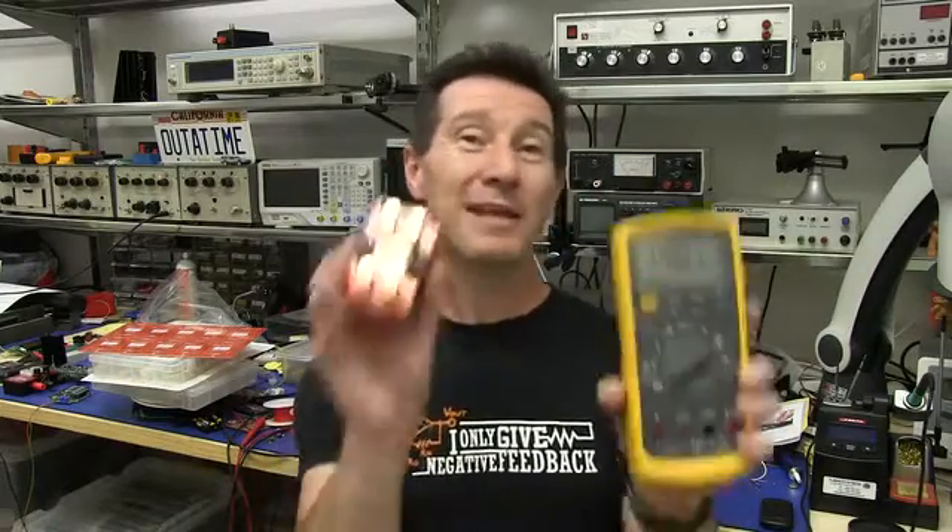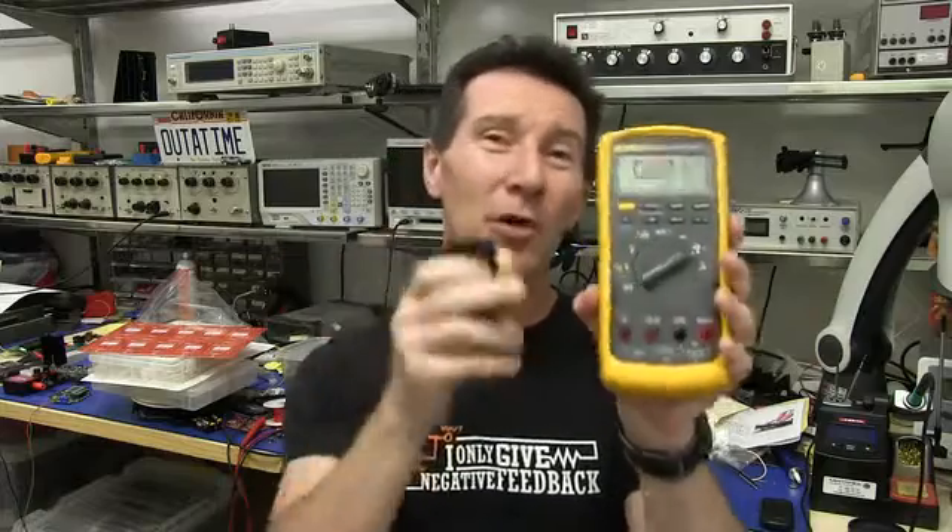I've written an article in Silicon Chip magazine explaining about the design of the MicroCurrent, burden voltage, and how it affects your measurements. It's linked down below — have a read and learn all about burden voltage.